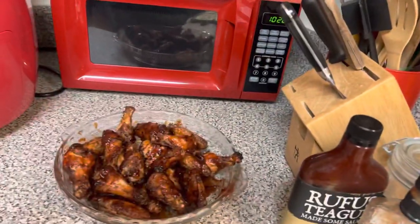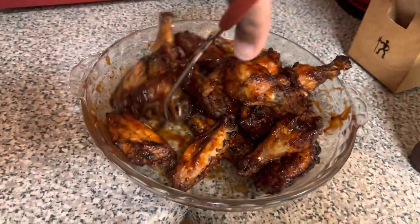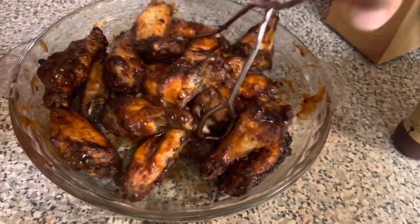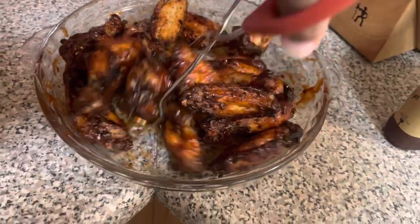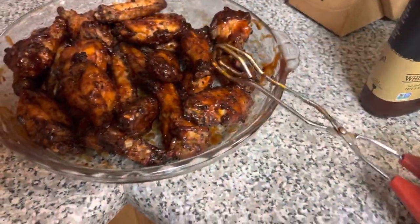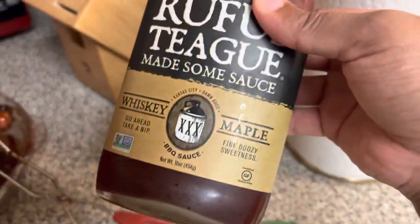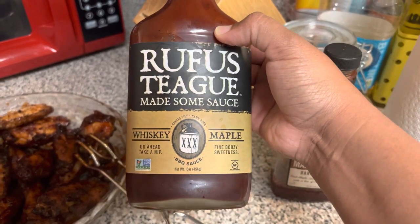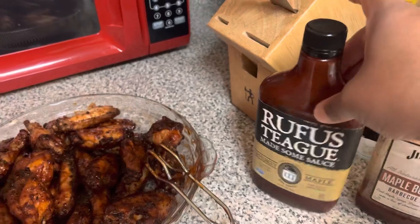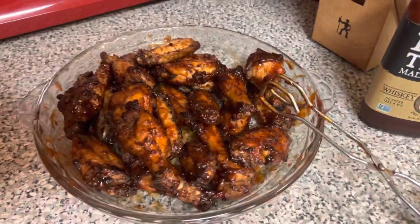Let me turn this fan off. I'm tossing the wings around right now to get the sauce coated on them. They actually turned out better than I thought. I wasn't going to put any sauce on them, but Ava decided she wanted a little bit. This is the sauce I used — I was debating between Jim Beam Maple Bourbon or the Rufus Teague Whiskey Maple, but I ended up going with the Rufus Teague Whiskey Maple barbecue sauce.